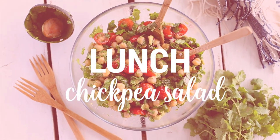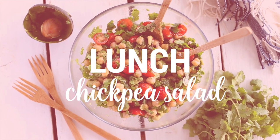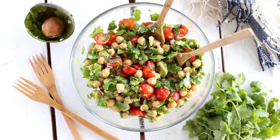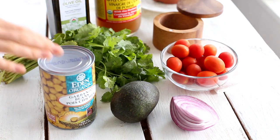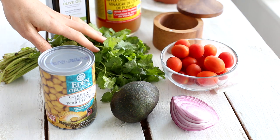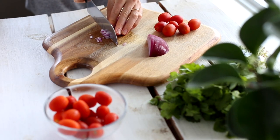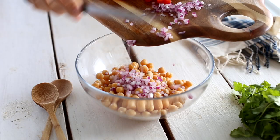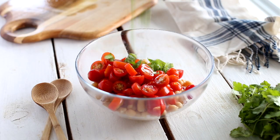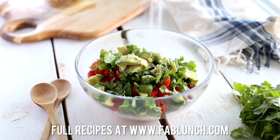I didn't have a lot of time to make my lunch that day so I decided to go for one of my newly favorite quick salads — an avocado chickpea salad. It only needs a couple of ingredients and about five minutes to put together. You'll need some chickpeas, avocado, some red onion, cherry tomatoes, cilantro, olive oil and apple cider vinegar for the dressing. I quickly chop the red onion, tomatoes and cilantro and then combine all of the ingredients in a bowl and season with olive oil, apple cider vinegar, salt and pepper. I put the exact measurements and directions for all of these recipes on my website at fablunch.com.